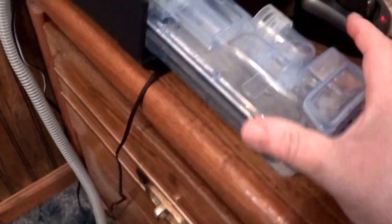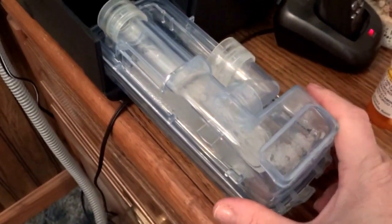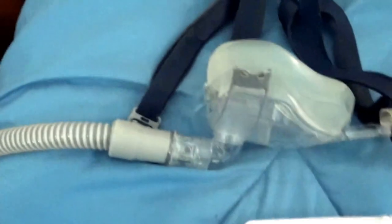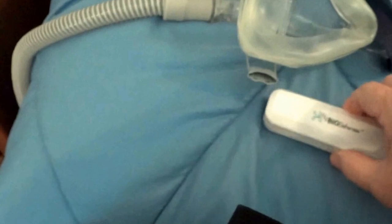The machine has a container for water, which provides moisture and humidity so you're not breathing in dry air. That has to be washed and disinfected every day. I change the rubber that goes inside the mask, and they stay in here after I wash them. Let's say one night I come home late and I really don't feel like doing things.